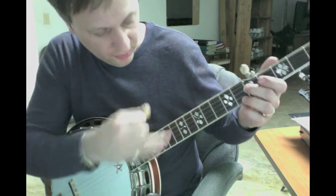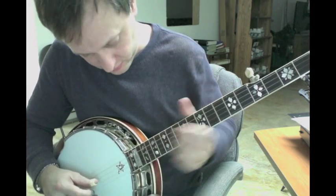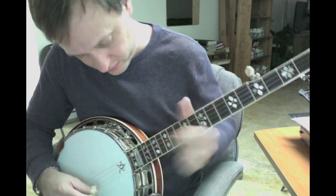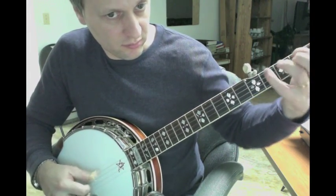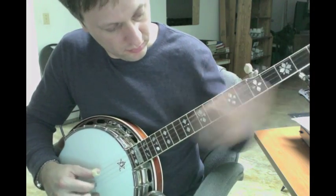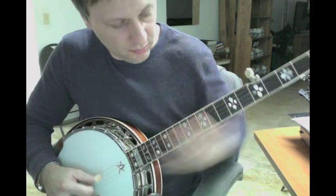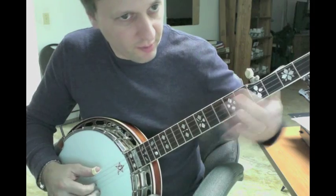Pick a spot. You can do it at the 17th fret here. 12th... 15th... 17th... 19th... 21st... I'm just doing kind of almost rubbing it.